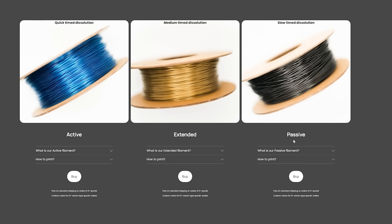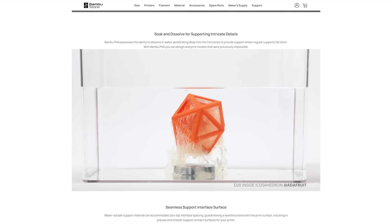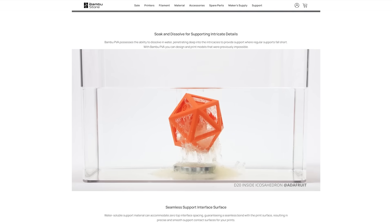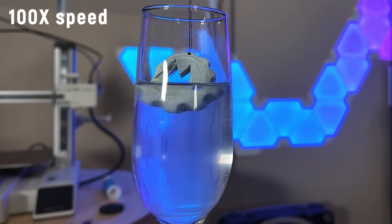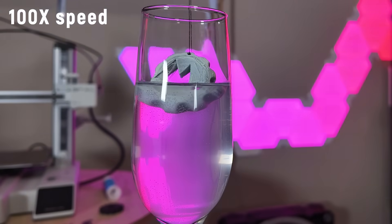Dissolving filaments aren't all that new — people have been printing with PVA filament for years as a soluble support structure. There are also various solvents that can dissolve other filaments: HIPS dissolves in limonene, ABS in acetone, and PVB in isopropyl alcohol. But none of those are as friendly or as safe as good old H₂O, and none are as flexible either.